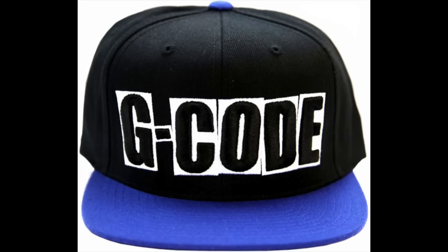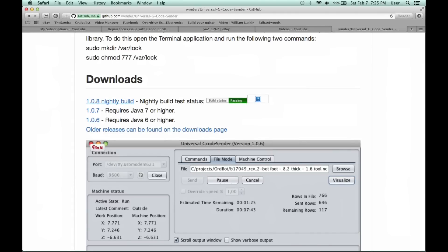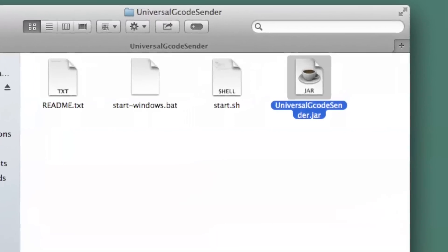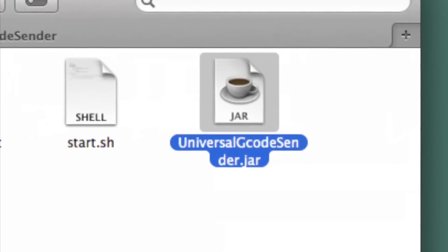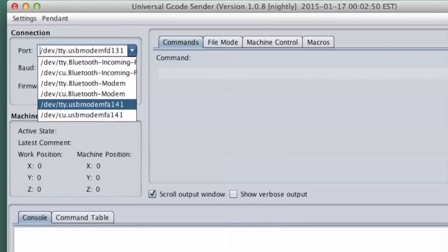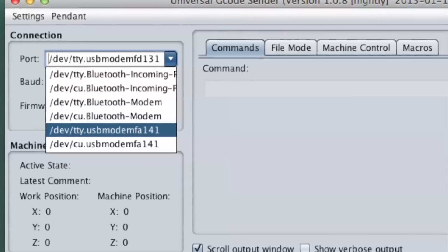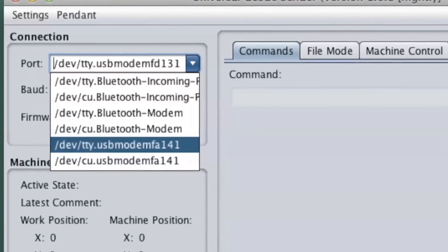The next thing you'll need is a g-code sender. I downloaded the Universal G-code Sender — it's free of charge, it's freeware, and it's JavaScript so it runs on both Mac and PC. Inside the Universal G-code Sender, you go to the drop down and find your USB port. It's pretty simple — there are only a couple of them and they have TTY in the name.